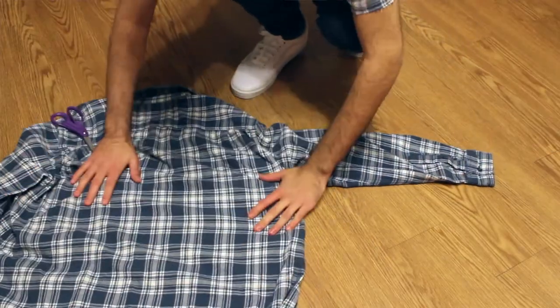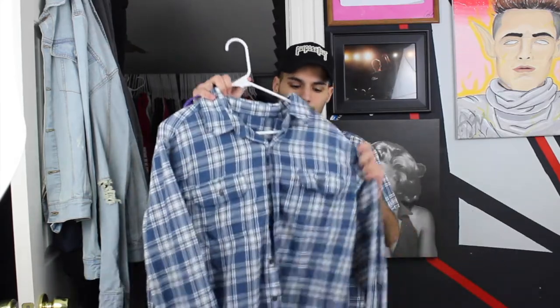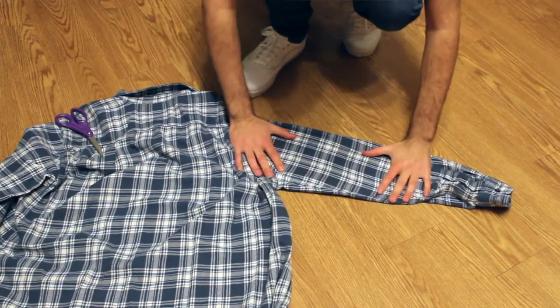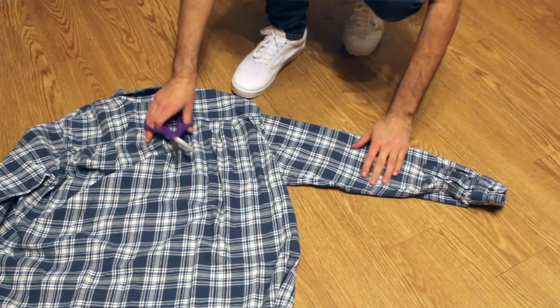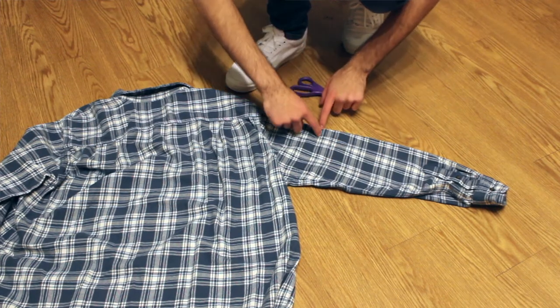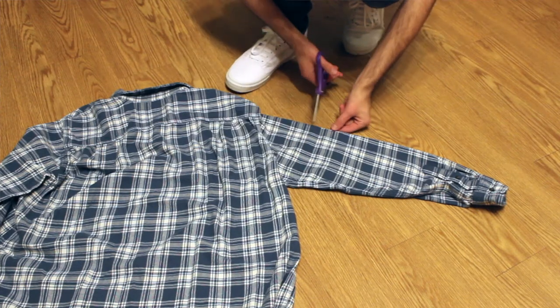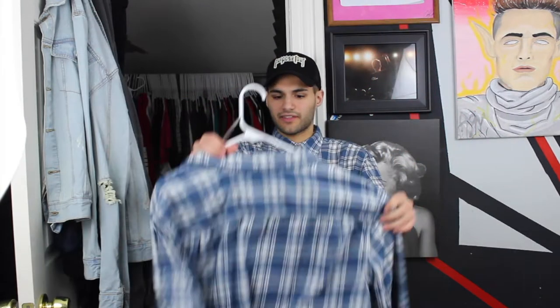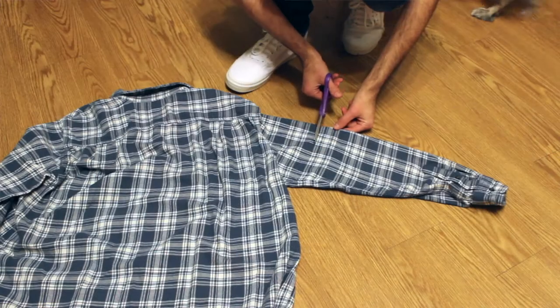Then you want to lay the flannel face down on the ground. I personally feel like it works better face down rather than face up — that's just personal preference. Lay it face down and find about where your mark was. If you had the pin, use the pin. Make sure there are no wrinkles — lay it down flat as you possibly can and make sure all the wrinkles are out. Then once you see where your pin line is, just cut straight going down, because if you want the butterfly effect the top part has to be further out.